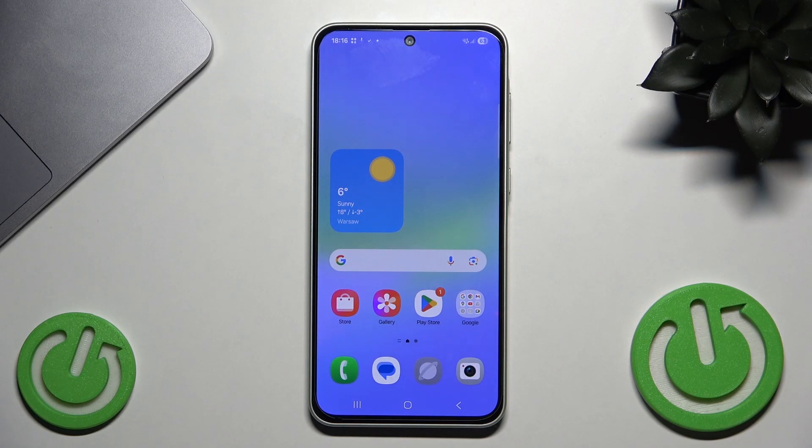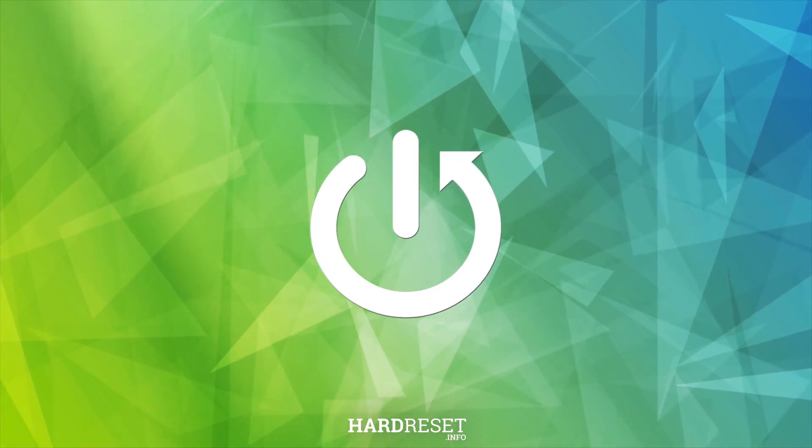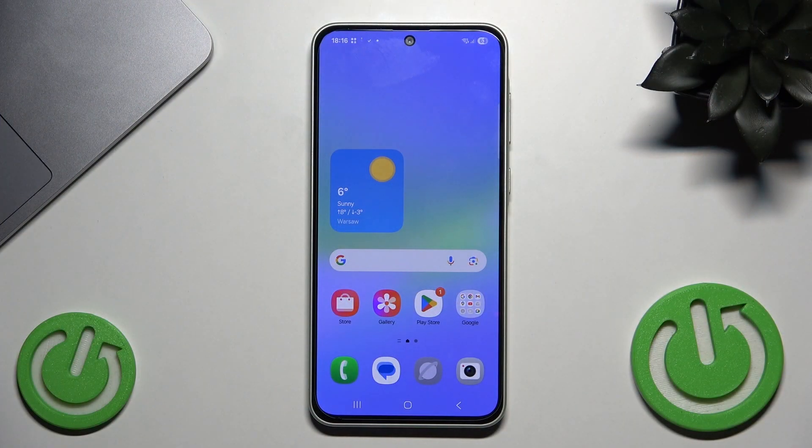Hello, in this video I'm going to show you how to unlock Samsung Galaxy A36 without the password. Let's begin, but first I want to tell you: please only try to unlock your own phone, because trying to unlock someone else's phone can be considered a crime and is also non-ethical, so keep that in mind.